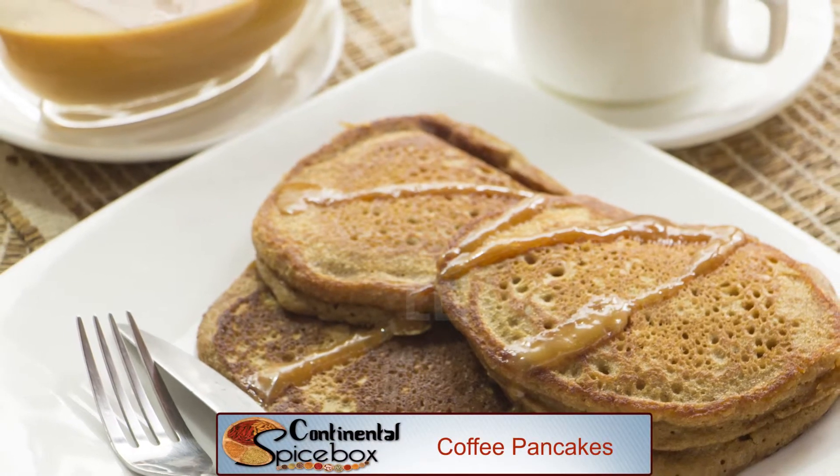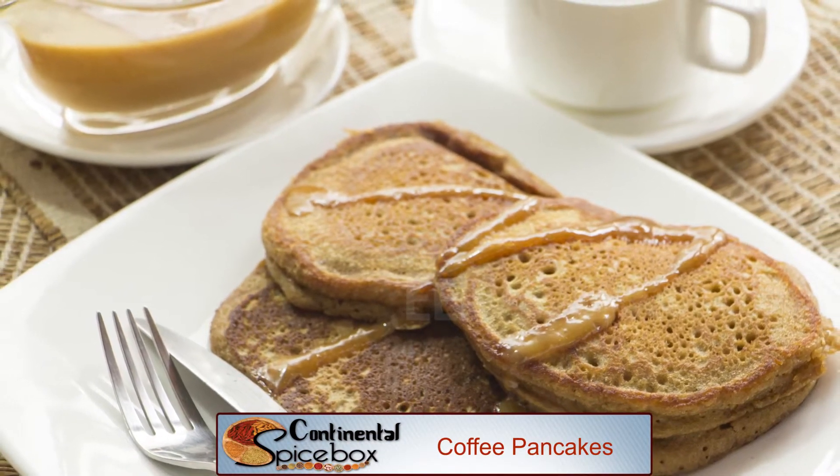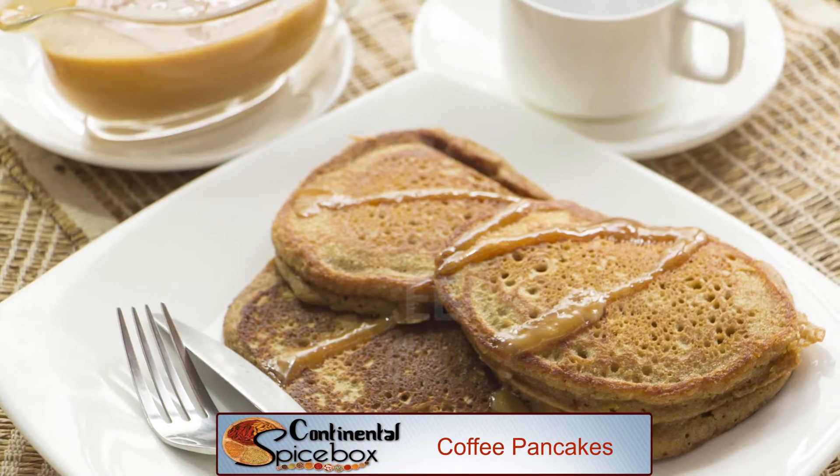Hi and welcome to Spicebox. Pancakes are light and fluffy, they soak up their toppings really well and they make a filling breakfast. If you like to start your day with a caffeine kick, you will like these ones. Today I am making coffee pancakes.